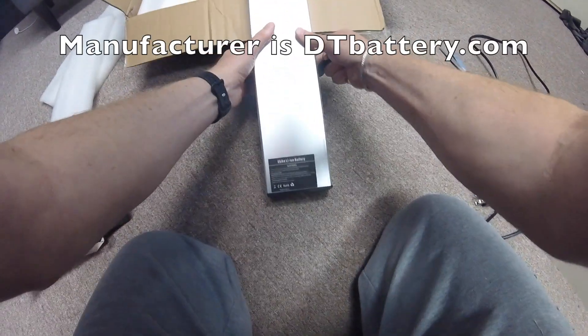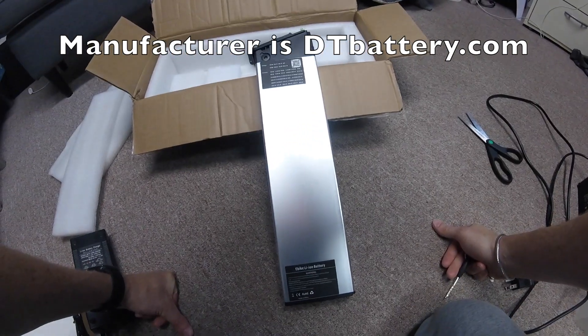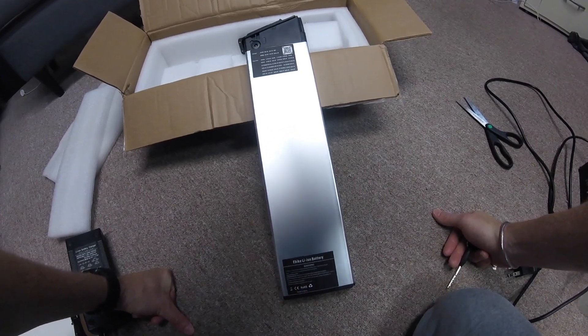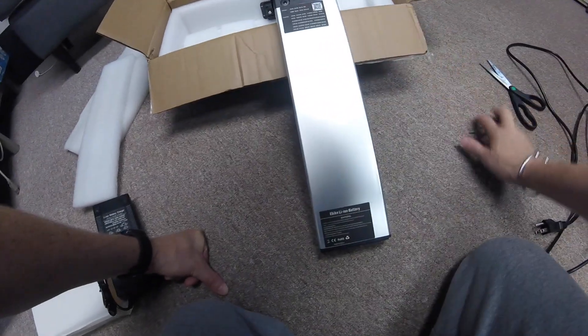I'm going to charge it up and we're going to do a range test. I'm only on the 1.0 for now, so we're going to range test against the stock 10.4 amp hour battery. Video coming soon.